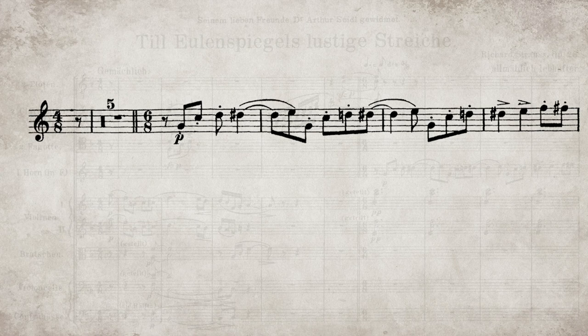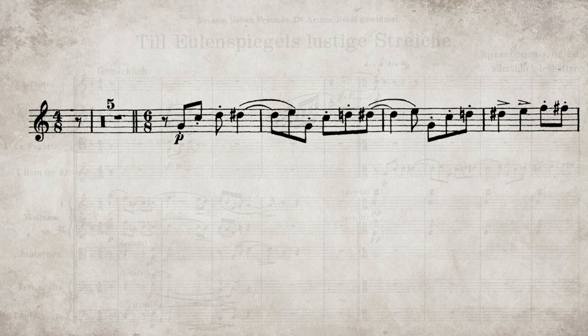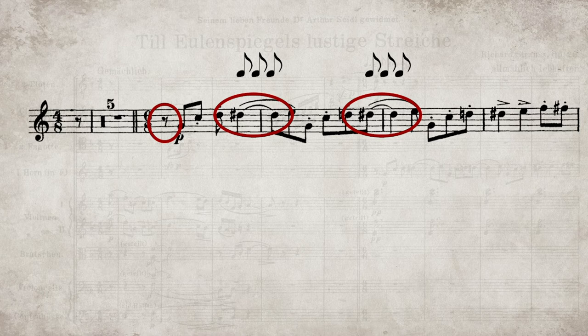The 7-beat theme over a 6/8 meter makes the excerpt feel off-kilter and requires rhythmic discipline when performing. Timing is usually the biggest hurdle for most players because there are very few places to ground yourself. You don't start on the downbeat, and the 3-beat held note crosses the bar line and it just feels a little bit too long.